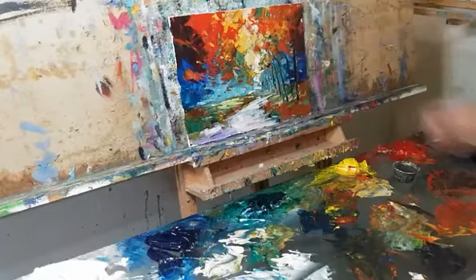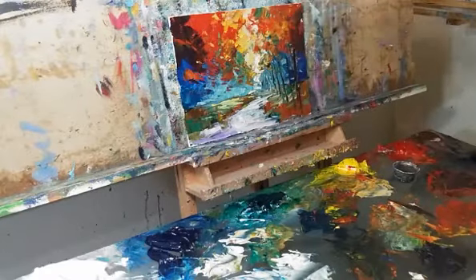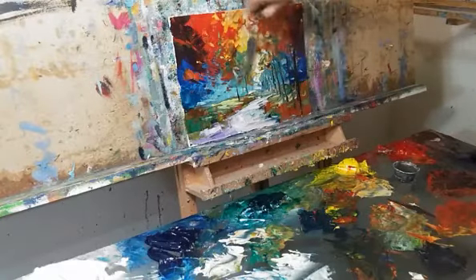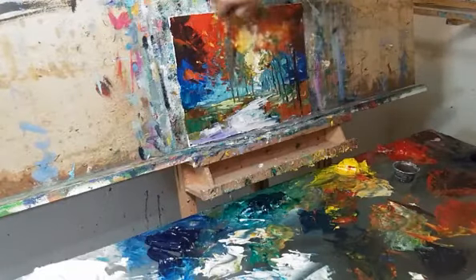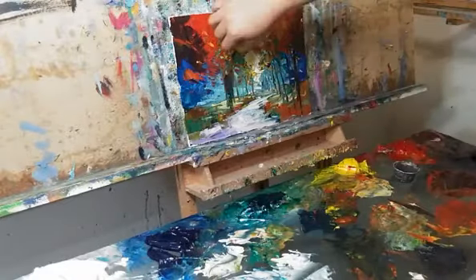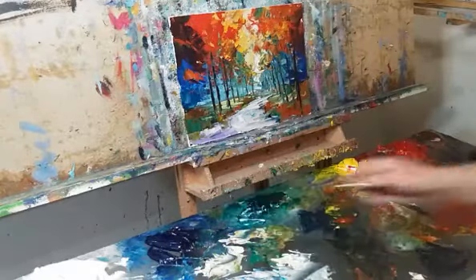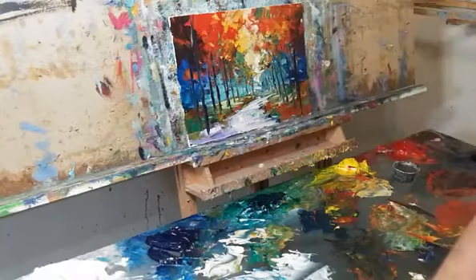I know that if I take my glasses off — I have some serious astigmatism — I can definitely see that dance happening. Some artists practiced by looking through bottles, or like Vermeer using the camera obscura. I don't doubt that they were experimenting through optics, seeing things differently.